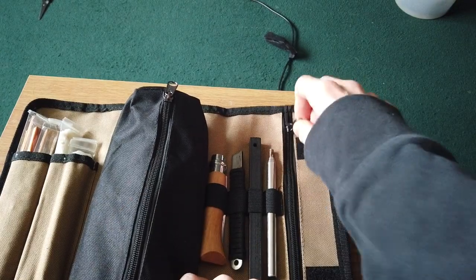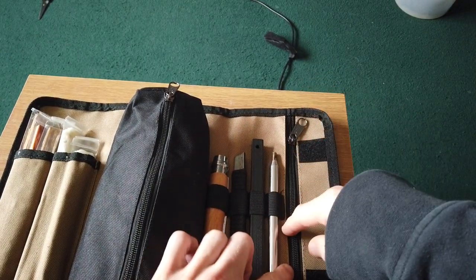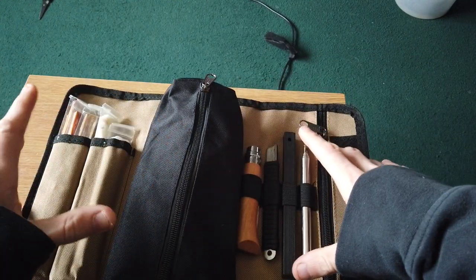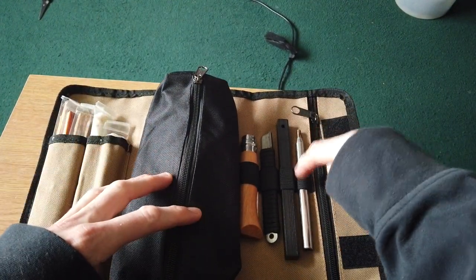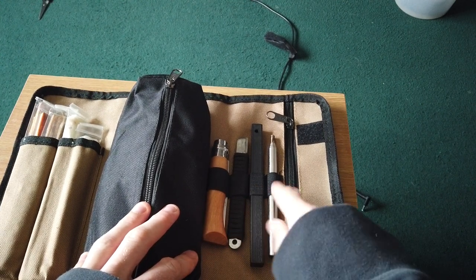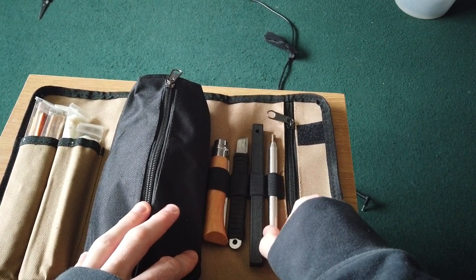As you can see, there's a big zip here and this zip runs the whole length of this pouch underneath every single thing. And there are four elastic strappings here.